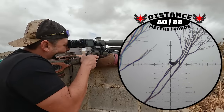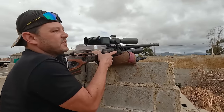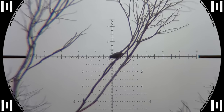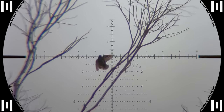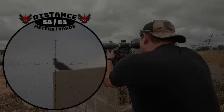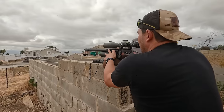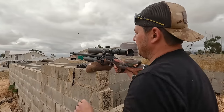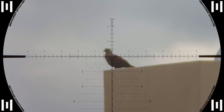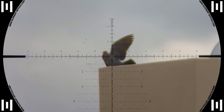Next up was a starling who decided to sit in the wrong tree — 80 meters and down he goes. The starling nearly jumped the shot but wasn't fast enough. While I was taking that shot my eye also caught a pigeon that came and sat down to the left of me. I held slightly to the right for wind and connected straight through the neck at 58 meters.